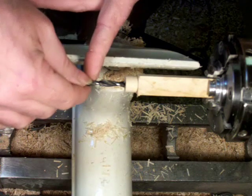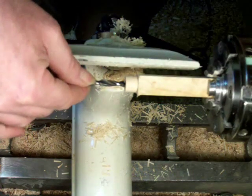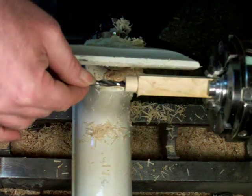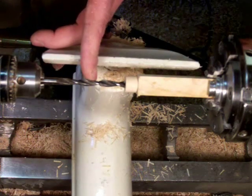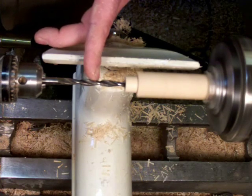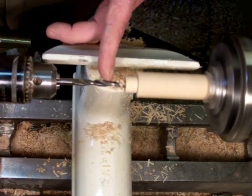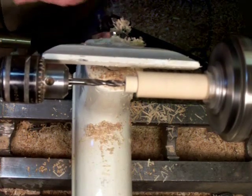I want this hole that I'm about to bore to go right to the bottom of the final tenon, which means about an inch — right about there. I would normally put some tape on it or something just to mark the hole depth, but this time I'll just keep my finger there and go in that far. Right about there.